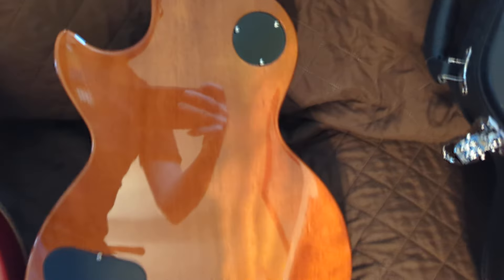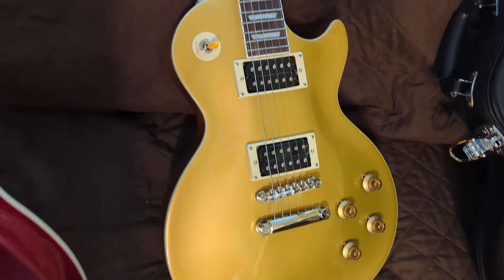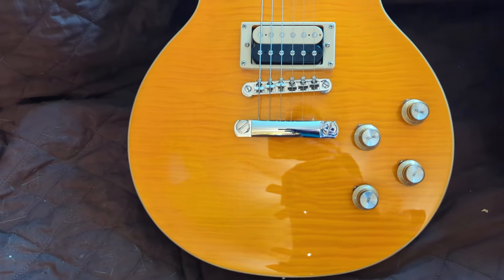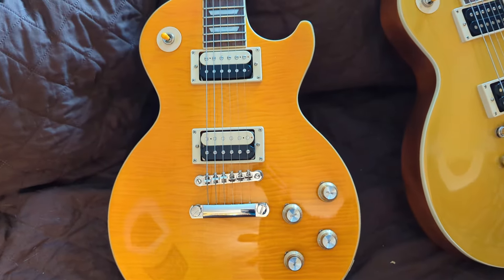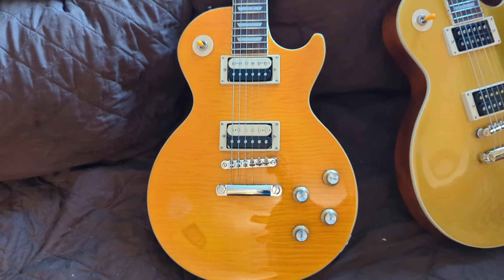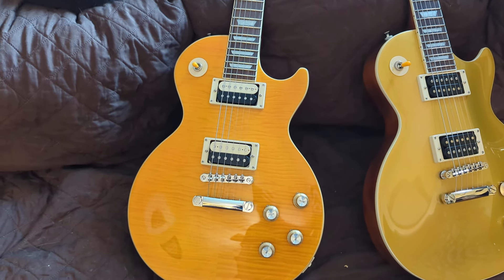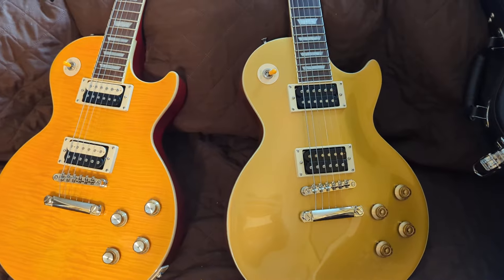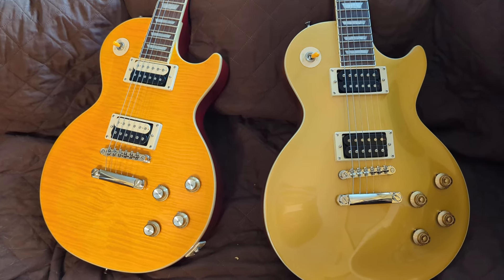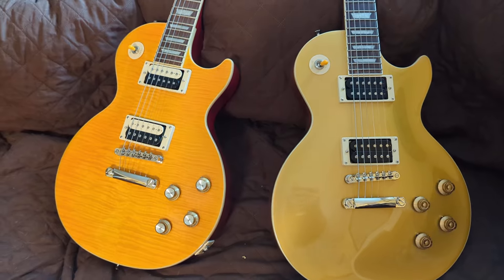So you have the gold top, which is the Slash Victoria, and then you have the flame — is that considered a flame maple top? It's kind of yellow, wood grain, lemon maybe. This is the Appetite for Destruction model. On the left: Slash custom Epiphone Appetite for Destruction. On the right: the Victoria. Gibson has just put out a new Slash custom guitar called the Jessica, but let's play these two and see how they sound.